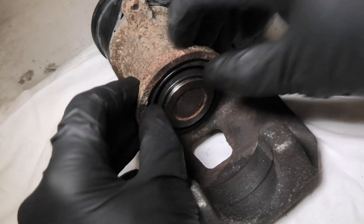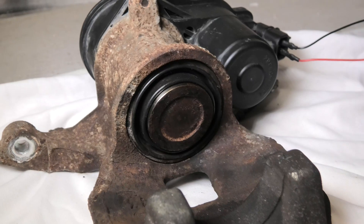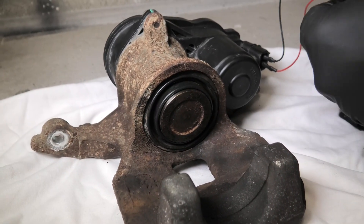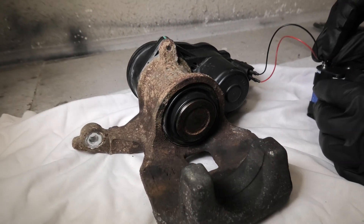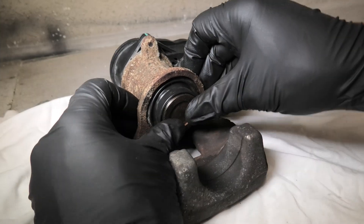We are using this caliper as a demonstration only — that's why you can see all this rust. In real life, you will need to clean all that. Now the boot is back on, and now we can test it.